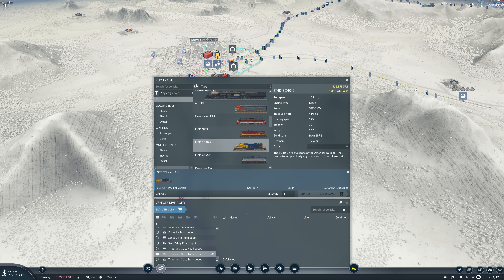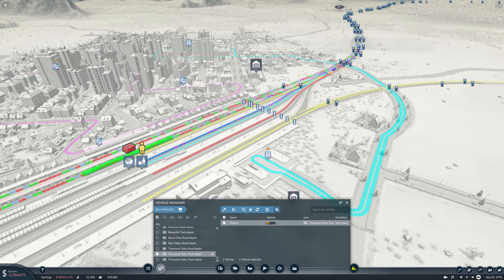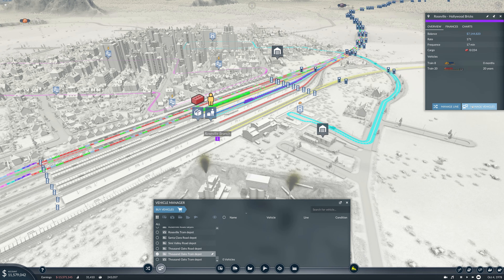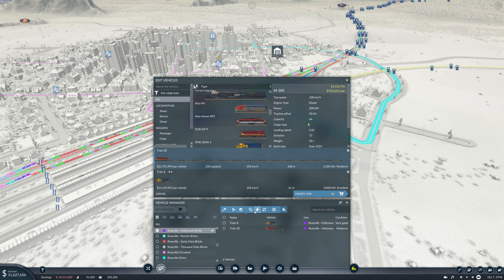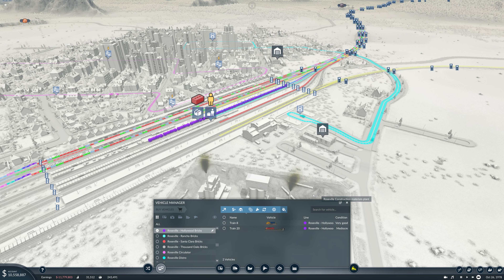So what I'm going to do is buy a single vehicle, an SD40. We're going to assign this to our line — Roseville to Hollywood Bricks, I want to say. Let's pop over and just check it. So I'm going to assign this new SD40 to that line, and now we're going to manage our vehicles on the line. We are going to switch all of our flat cars down to sit on this new train, and I'll lengthen this as well — bump it up to a 240-meter long train.